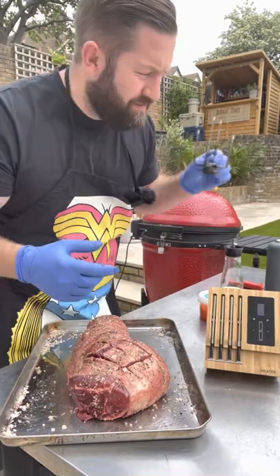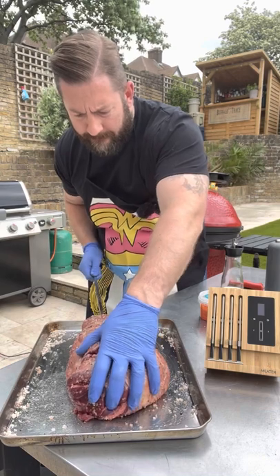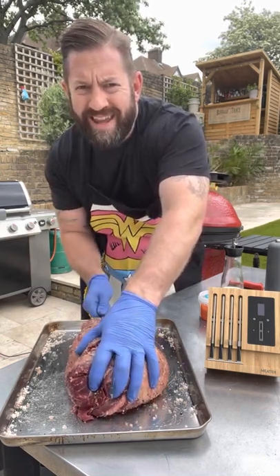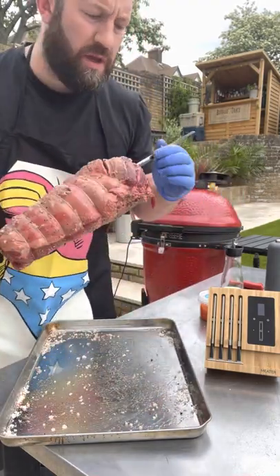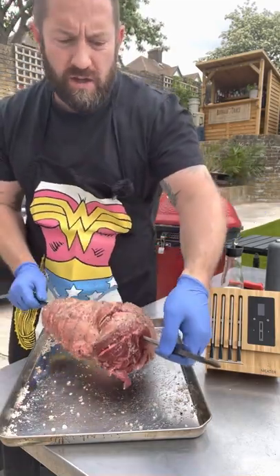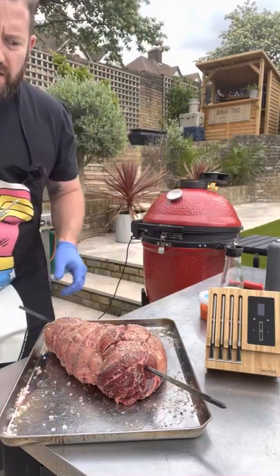Tell me what they're called below in the comments! So that is our lamb ready for the rotisserie — we'll use those to stabilise it.